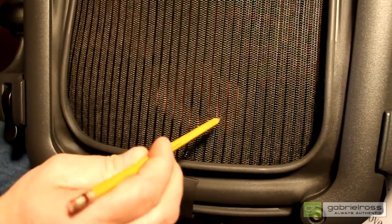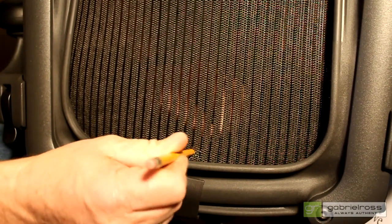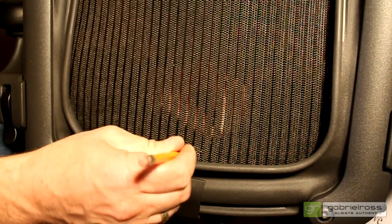Now, using your pencil, puncture a hole in the back fabric directly above the screw you just installed, and feed the cable bead through the fabric.